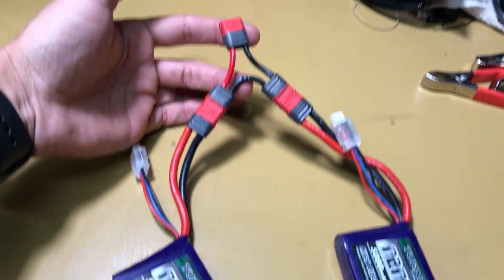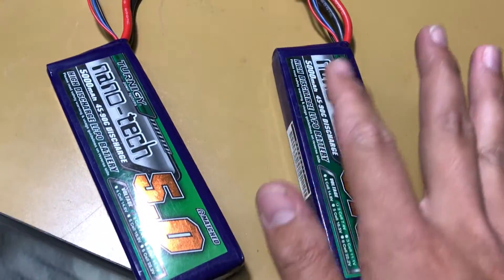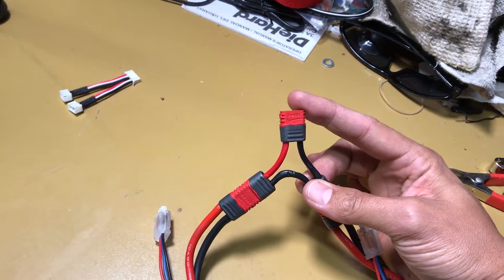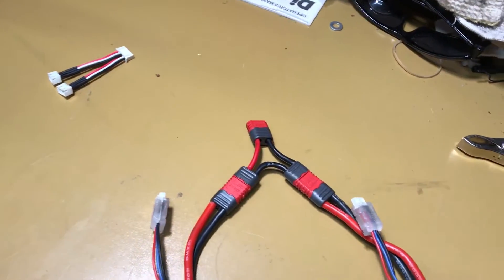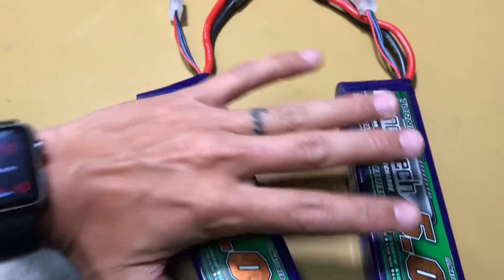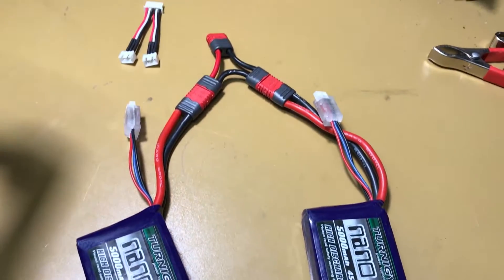Right now I've got them hooked up to the serial adapter. Although these are two 2S batteries, now that they're wired up on the power end, it's going to appear as if it's a 4S battery. In order to hook this up properly and balance it properly, you need to pay very close attention to how you're hooking this up. I cannot stress this enough.